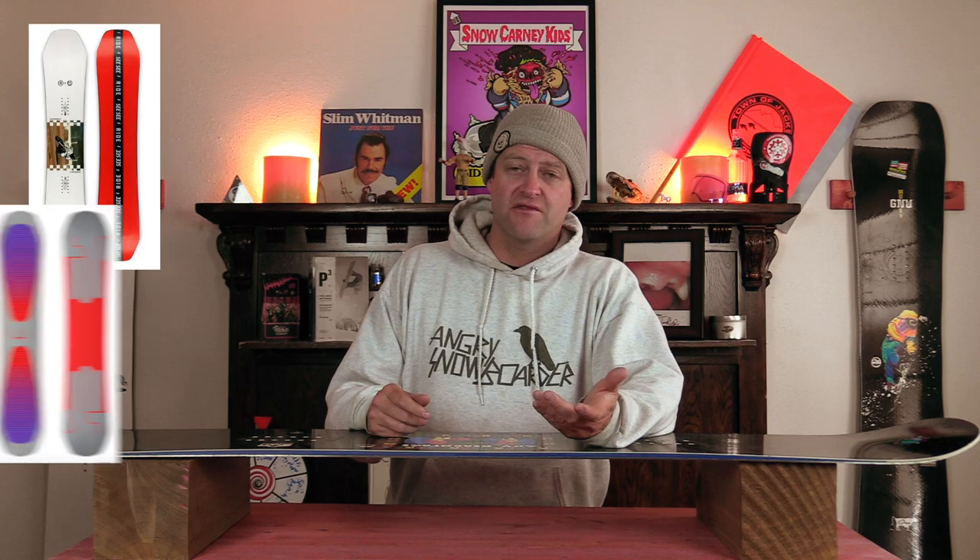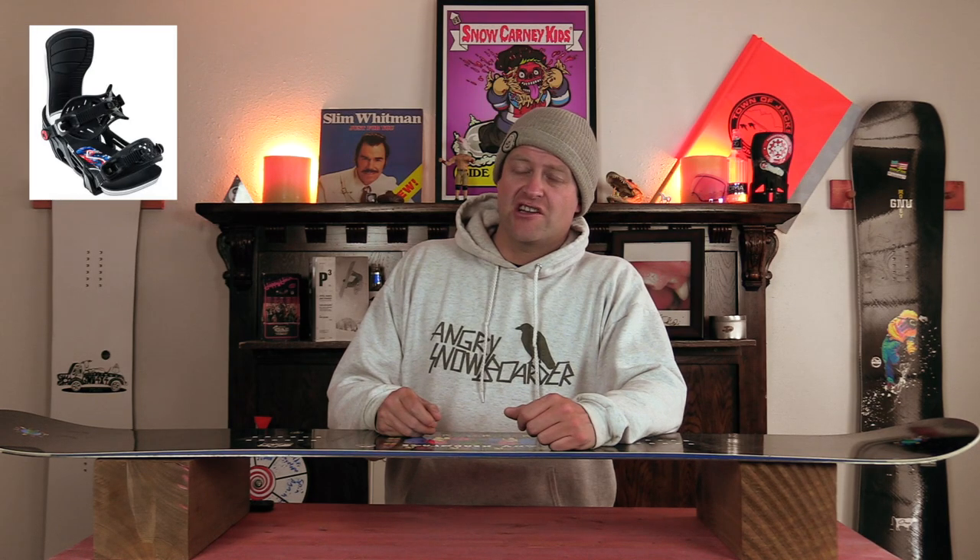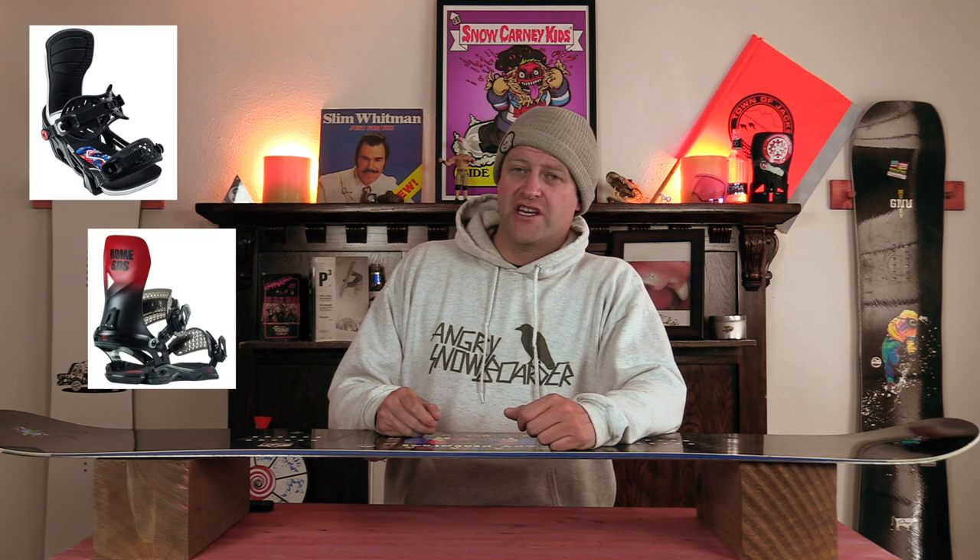Comparable boards: the Ride Benchwarmer, the Battalion Evil Twin, and the Arbor Westmark Camber. Binding recommendations: the Bent Metal Action, the Rome Vice, and the Union Strata.